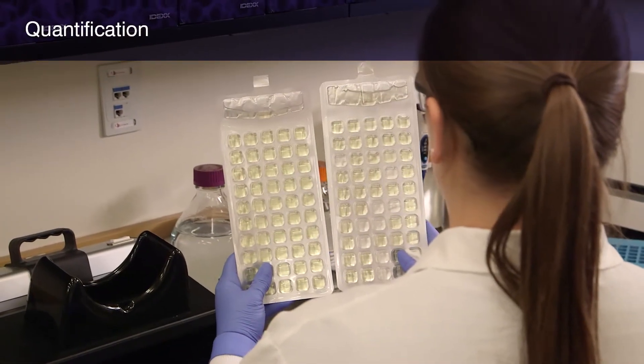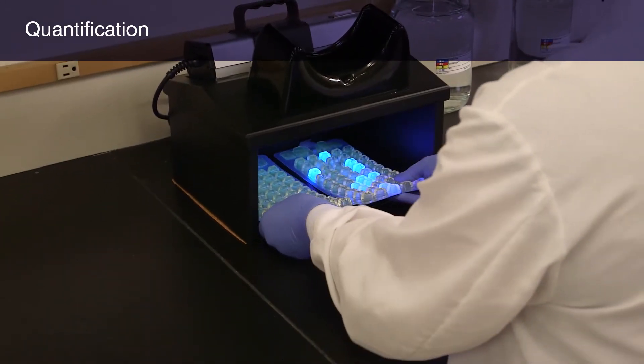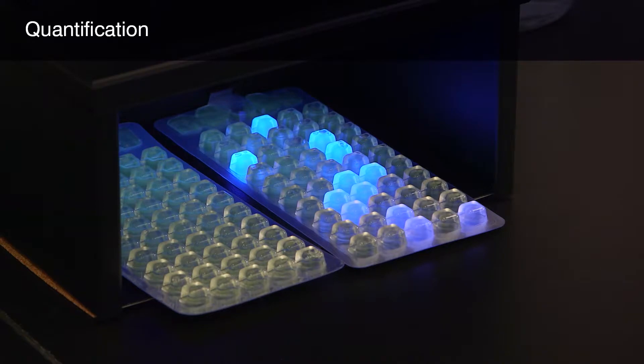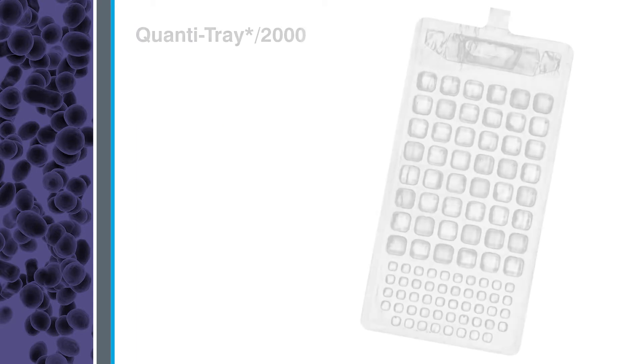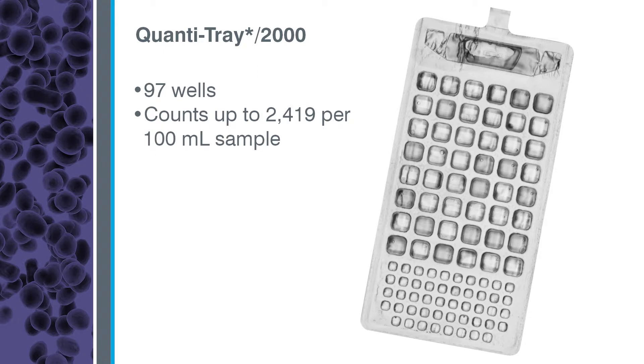Next, you'll see how to use the Entralert test with the Quantitray system to determine the number of enterococci in a water sample. IDEXX offers two sizes of Quantitray, both working with the Quantitray sealer. The standard Quantitray is a disposable 51-well tray providing counts up to 200 per 100 milliliter sample without dilutions. The Quantitray 2000 is a disposable 97-well tray providing counts up to 2,419 per 100 milliliter sample without dilutions.